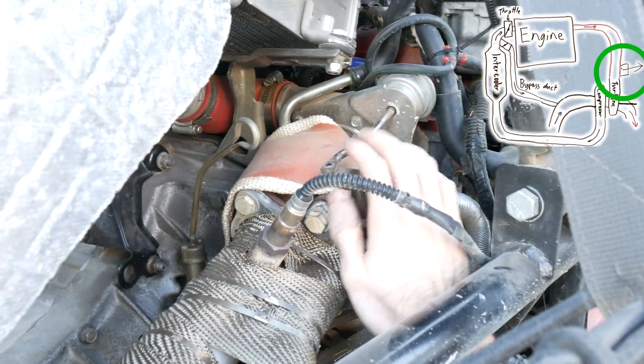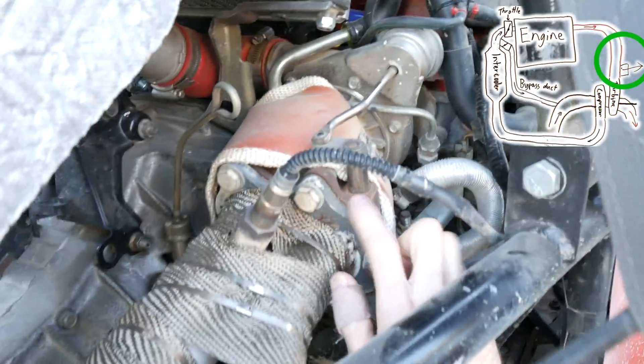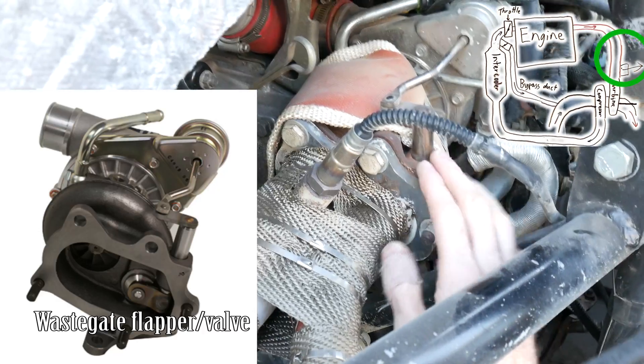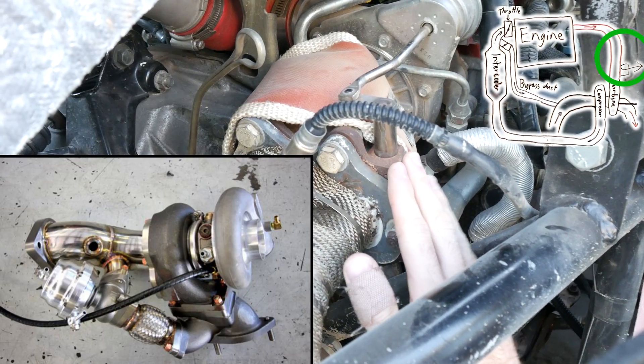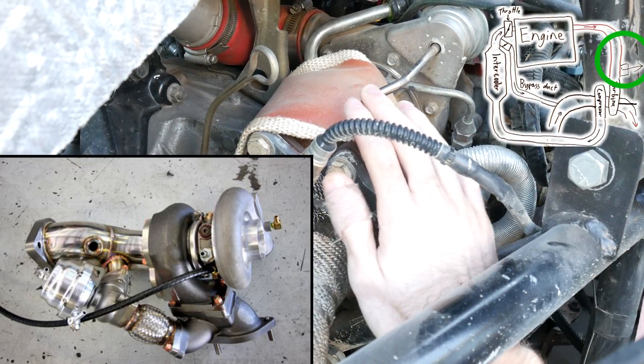The whole system is regulated by what we call a wastegate, which is basically this little springy thing that I'm activating here. The wastegate valve is in here — this is known as an internally gated turbo because we have our wastegate inside our turbine housing. You can also have externally gated turbos; that's a different scenario but they both work on the same sort of principle.